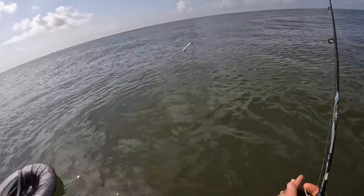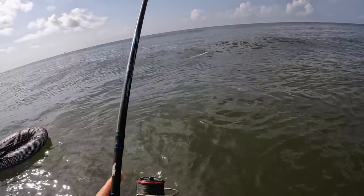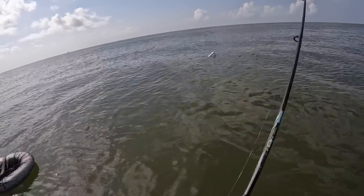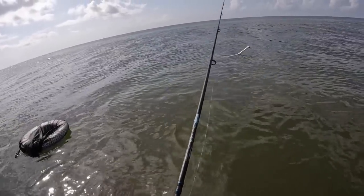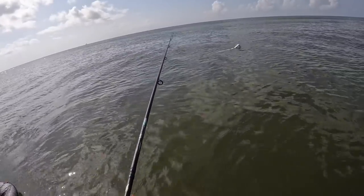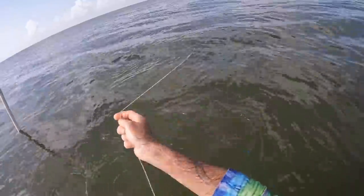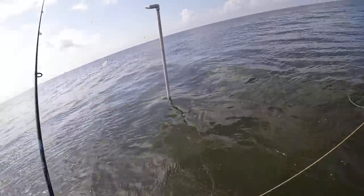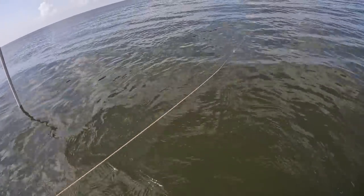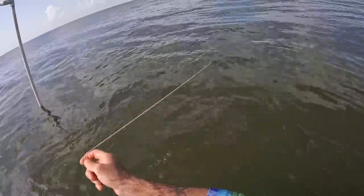You see this PVC pipe? I don't know what it's attached to, if anything, if it's a marker of some kind, but I keep seeing fish and they seem to be holding to it. I'm going to wade over to it and see what it is, but until I get there, work this jig around it. There's this twine attached to it and that is attached to nothing. I'll have to bring this in with me.